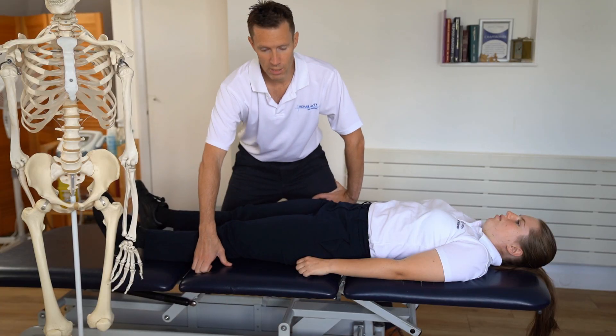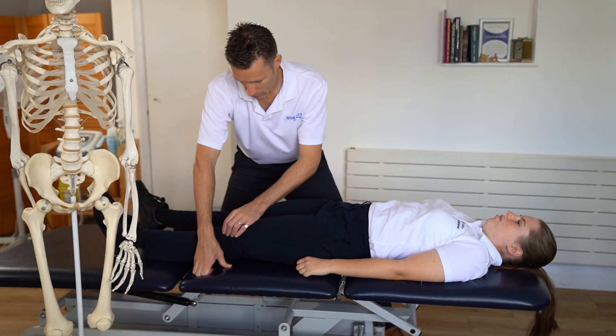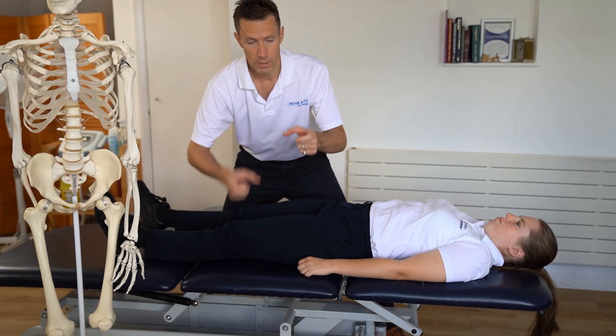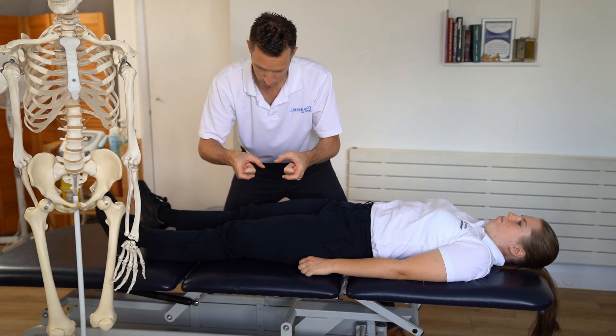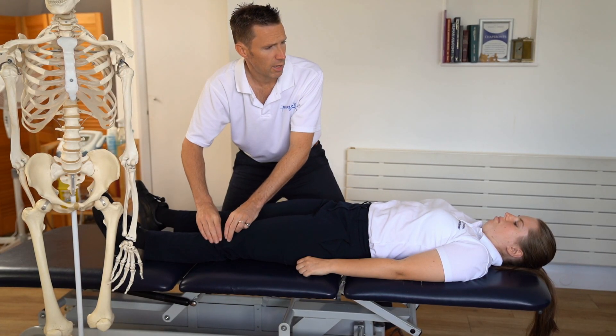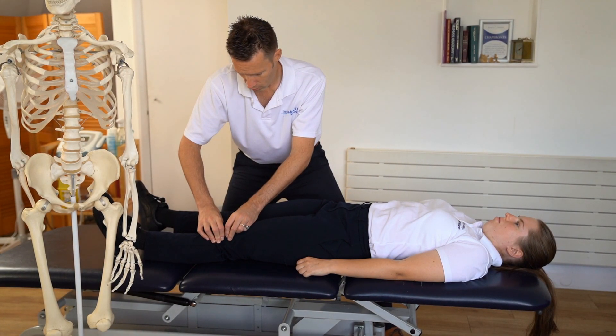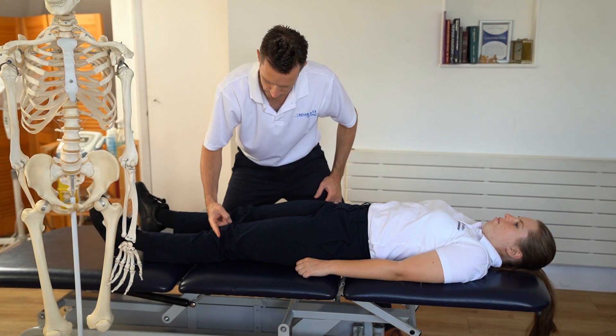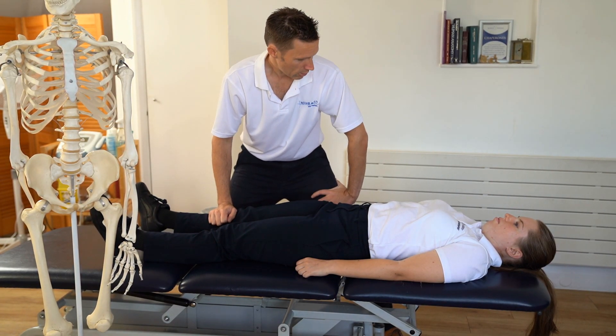One of the more common things we see with knees are meniscus tears in older patients. A meniscus is a C-shaped pad that sits between the knee joint, and it can easily become degenerated and tear, giving you pain along the joint line of the knee. So let's do some treatments.